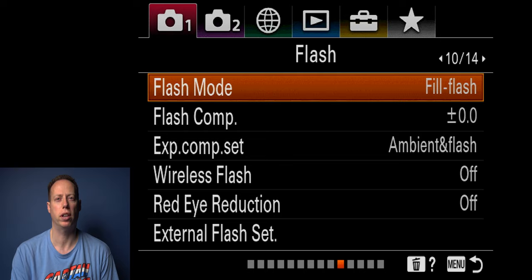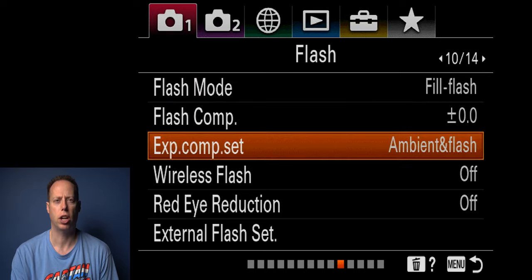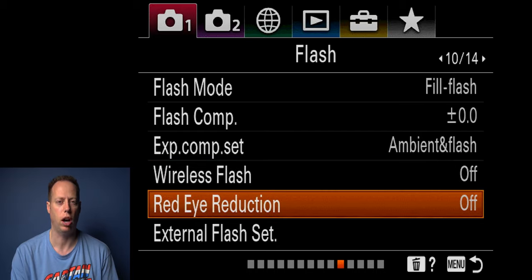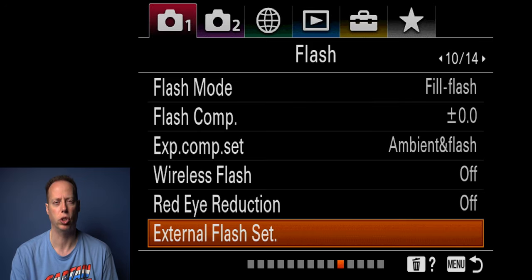For flash settings: flash mode I leave as fill flash. Flash compensation I leave at plus zero. Exposure compensation I leave at ambient and flash. Wireless flash I have off unless I'm shooting with a wireless flash, in which case I turn it on. Red eye reduction I leave off. External flash setup is something you can configure if you have an external flash.